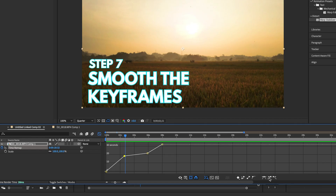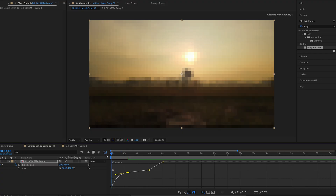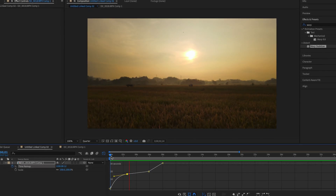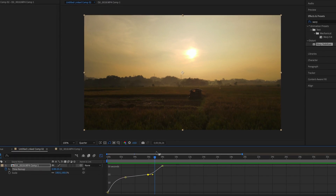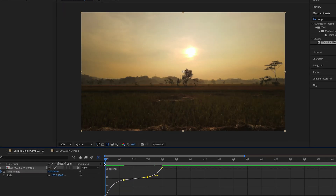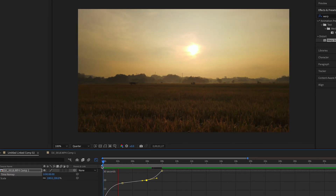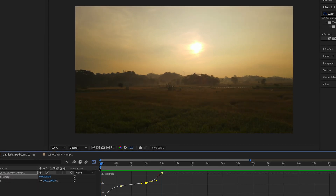Select one of the sharp keyframes and hit the smooth button — this gives you a handle to pull. The more you pull that handle out, the more you create a gradient and the smoother the transition becomes. Pull it out and even on playback you'll see it comes in and slows down more gradually. Hit the other corner and flatten that out as well using that button, and you'll see it starts smoother and exits the ramp smoother too.